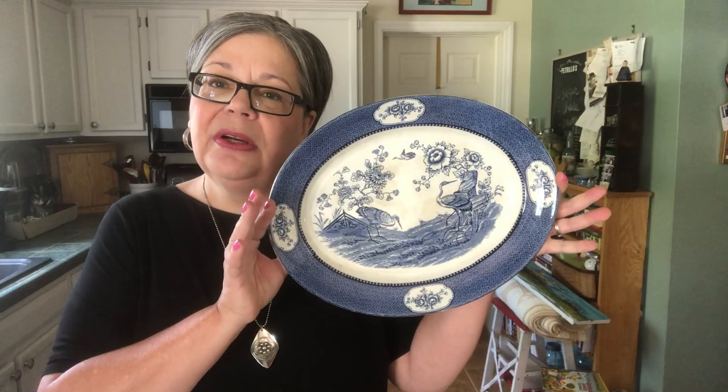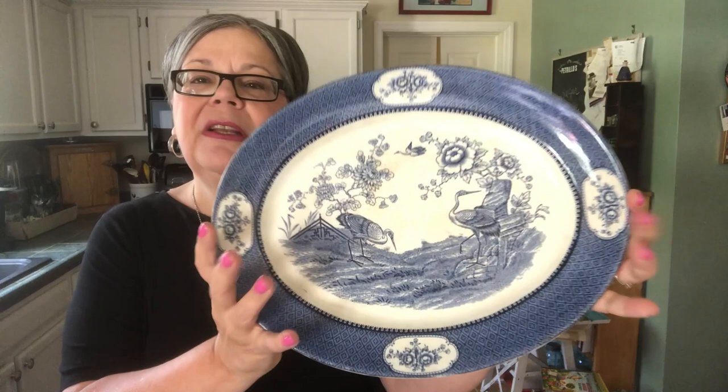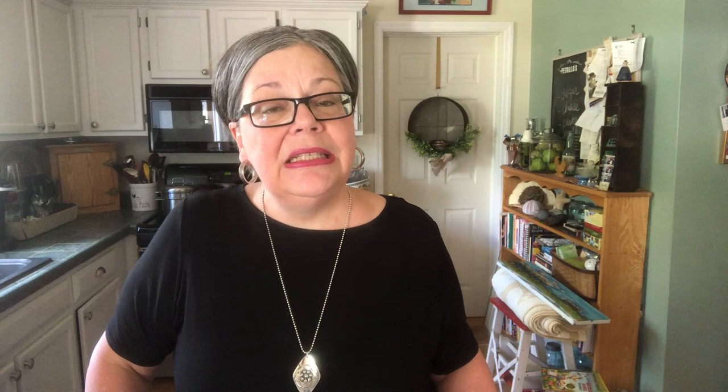You might be asking, what is transferware? Well, it's beautiful china dishware like this piece that you see here. This is by a company called Newport Pottery, with a beautiful flora and fauna design.